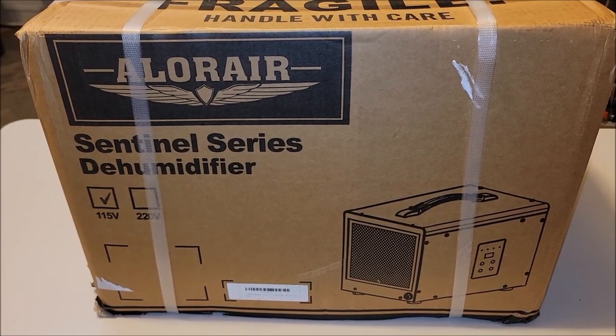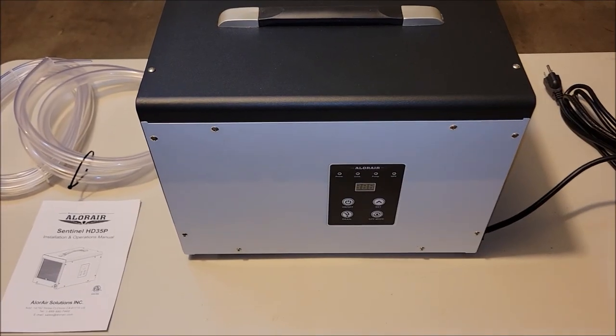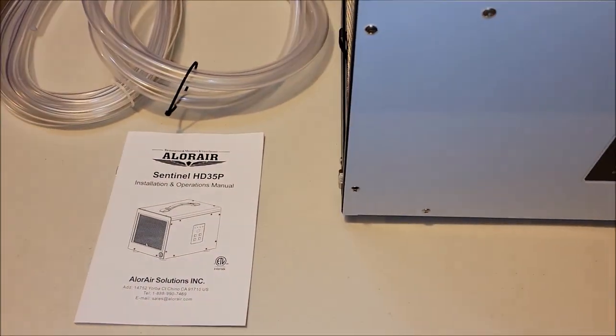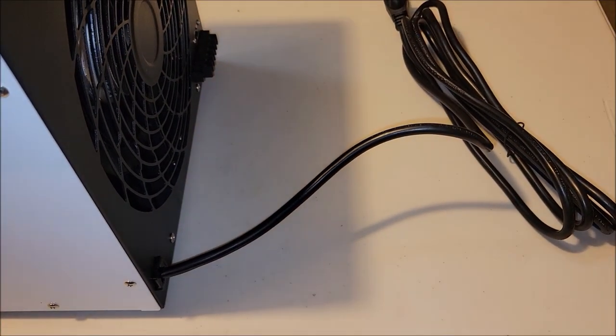I got this commercial class dehumidifier that I plan on using in my shop. Let's take it out of the box and check it out. This is everything out of the box — the main unit, a manual, two size hoses, and a pretty decently long power cord.